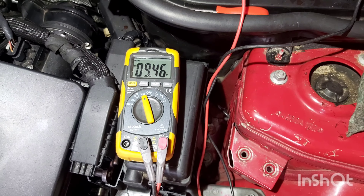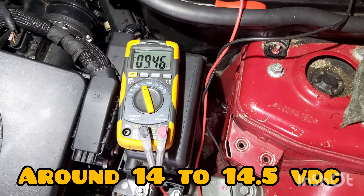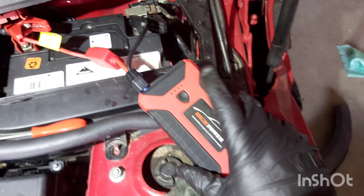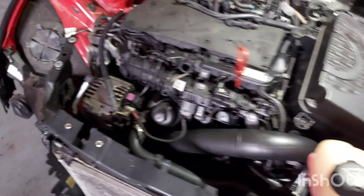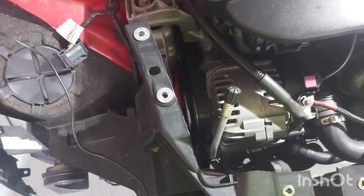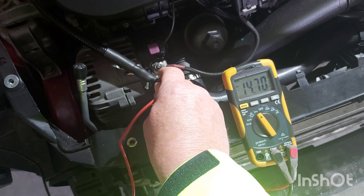What I need to do now is jump start the car and see if I'm getting the correct voltage output from the alternator. Now testing across the earth and the alternator output, I'm getting 14.7 volts DC.